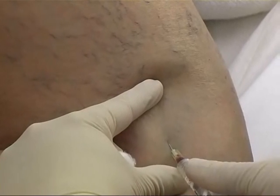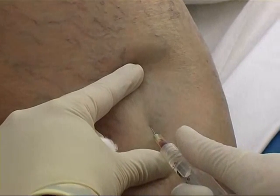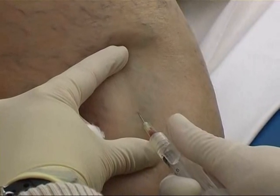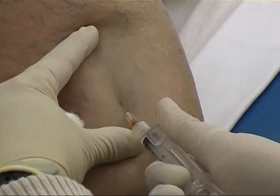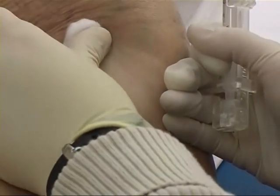Again, reticular varices are injected before the telangiectases are attempted. This sclerotherapist stretches the skin with her left hand and empties the veins as the fluid is injected.